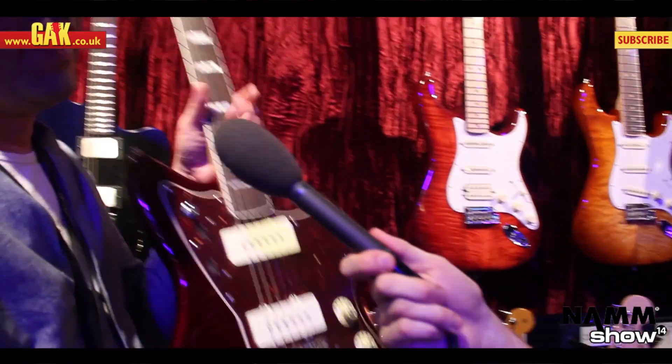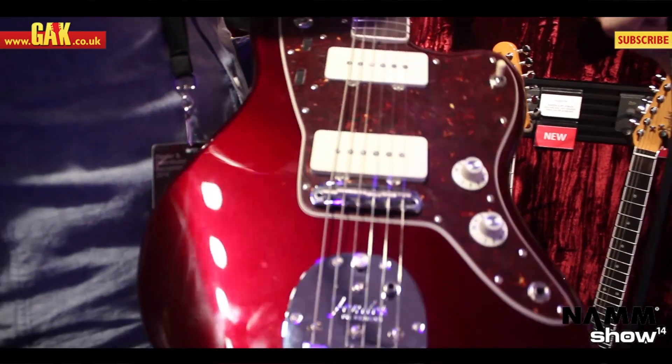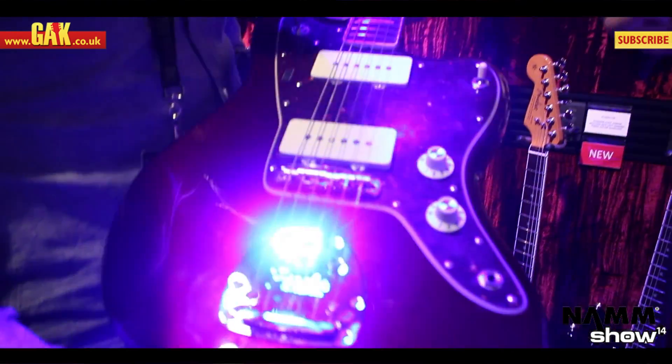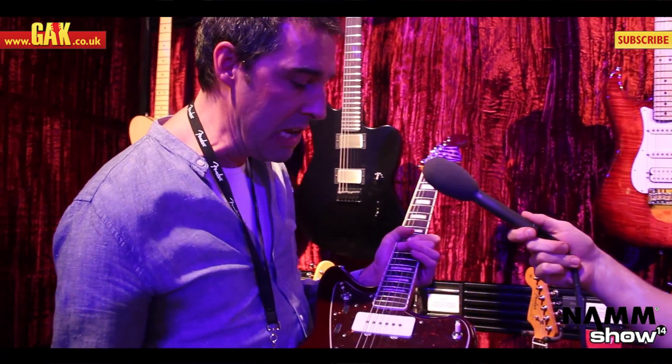Troy Van Leeuwen hasn't been in our shop, but he has got his own signature Jazzmaster. Queens of the Stone Age, Failure, A Perfect Circle — quite the influential guy in his sphere.